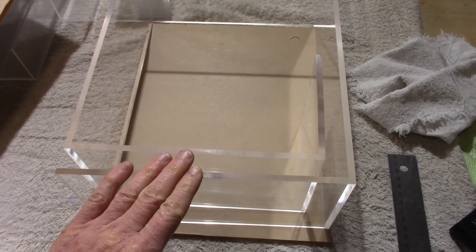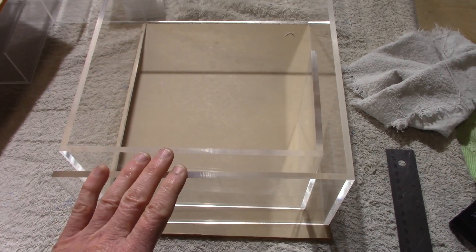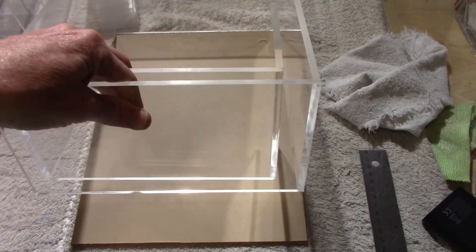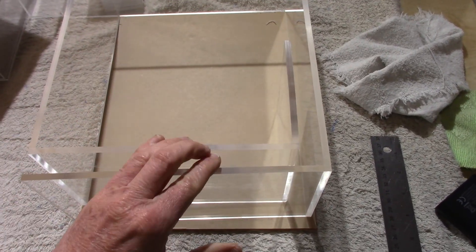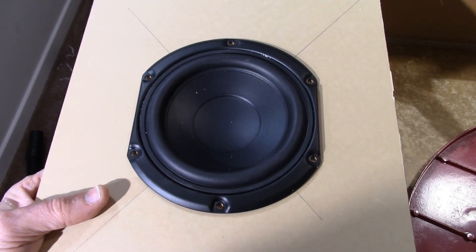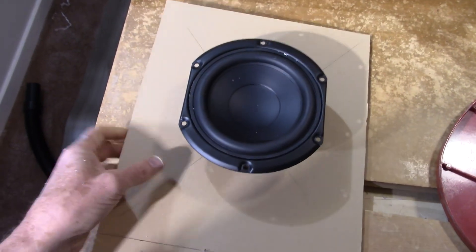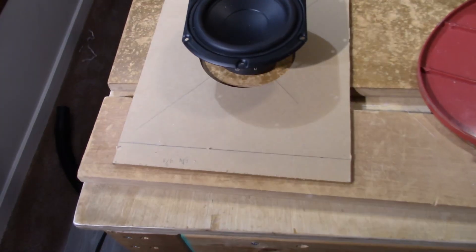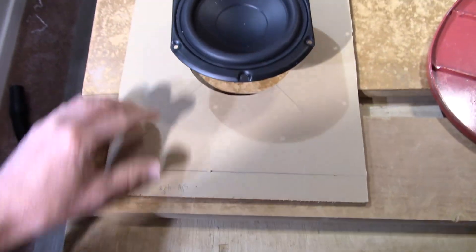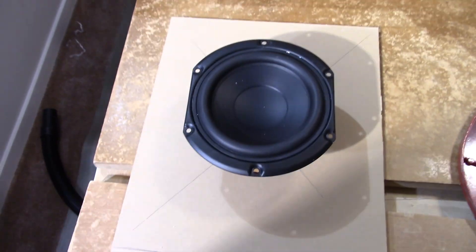In another video I built a turntable cover out of acrylic and went through my process of how I do that — you might want to watch that to see how I work with acrylic. I cut out the hole for the woofer. The woofer has an insulating strip on the back so I don't have to deal with that, which is handy. I used my scroll saw to cut it instead of a circle jig — I thought it was a little easier.